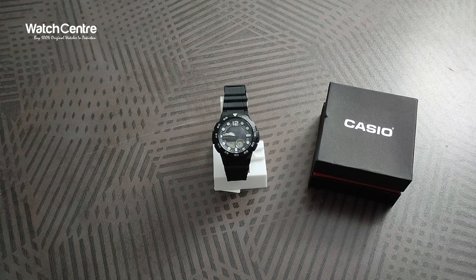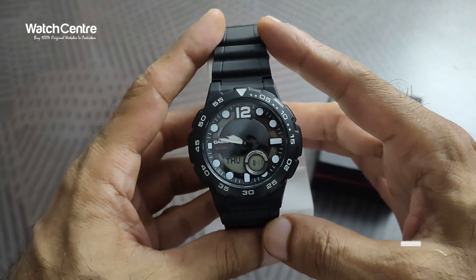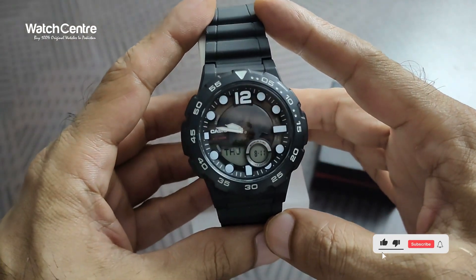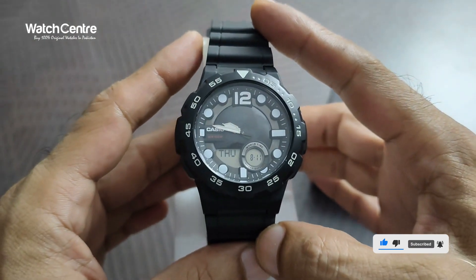Hello viewers, welcome to whatscenter.tk official YouTube channel. In this video we are going to review the Casio Analog Digital Combination wristwatch in black resin strap.